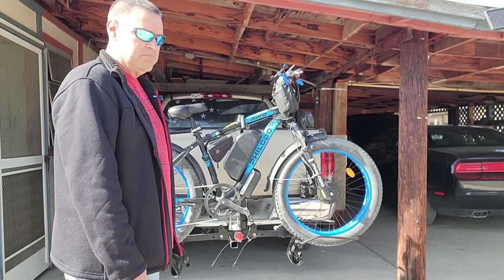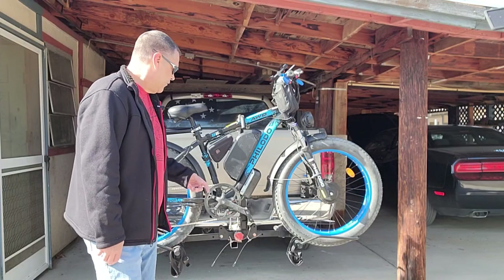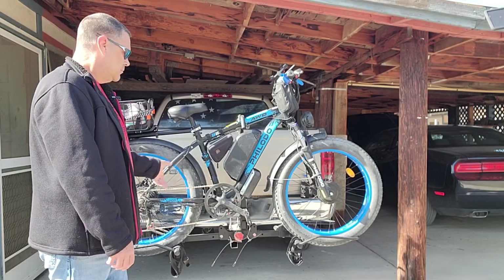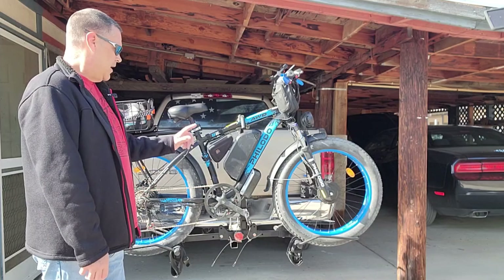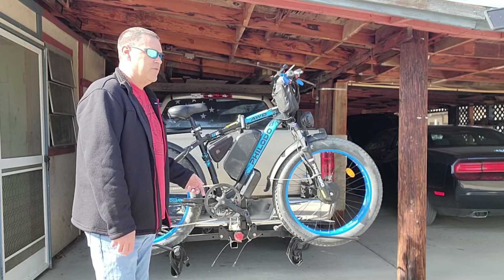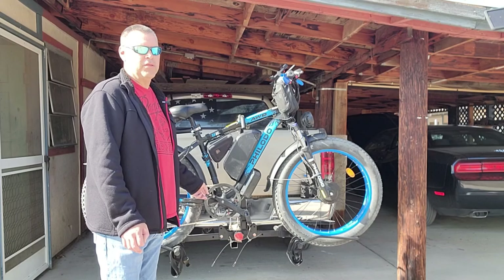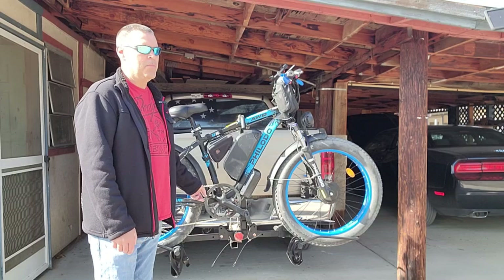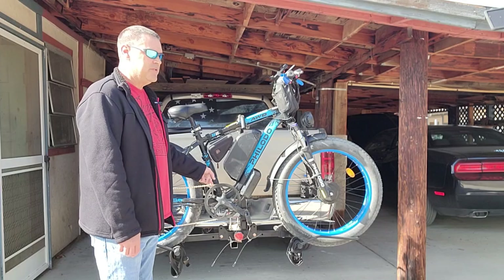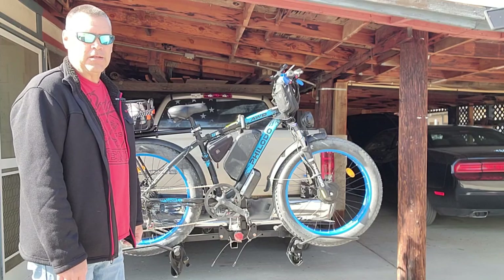The only real downfall this bike had was the front sprocket. It had a 21-speed system — three in the front, seven in the back — and I think the largest chain ring was 42 or 43 tooth. I changed it out for a 53 tooth, which gets rid of a lot of that ghost pedaling.